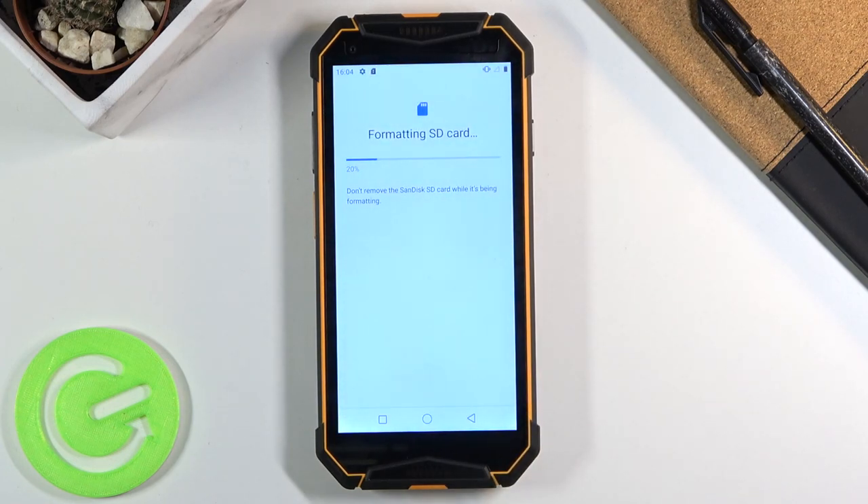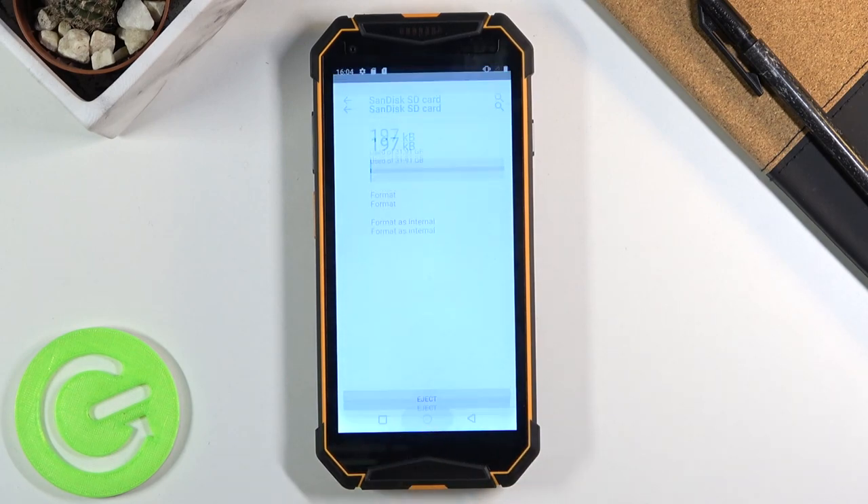This will immediately begin the process and it only takes a couple of seconds. So it should be right about done. There we go. Click on done and we're finished.